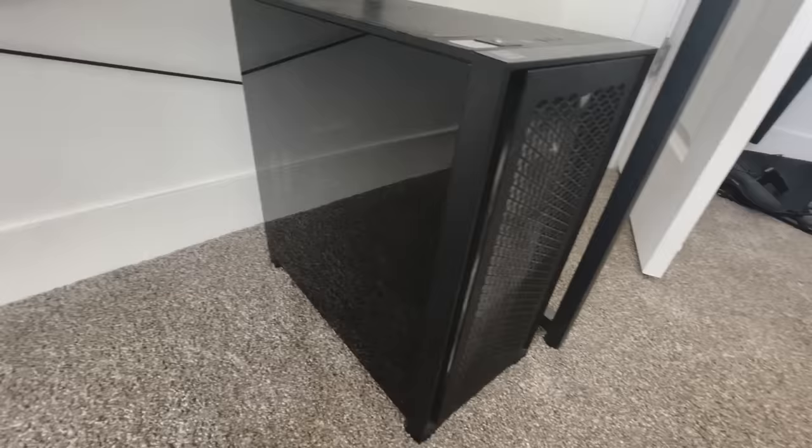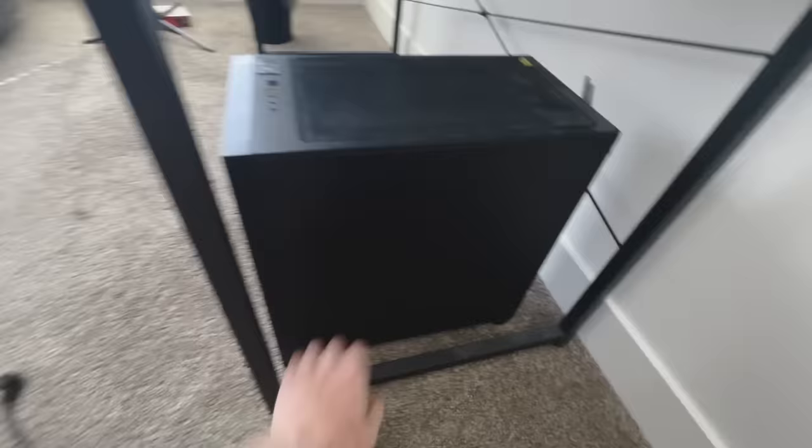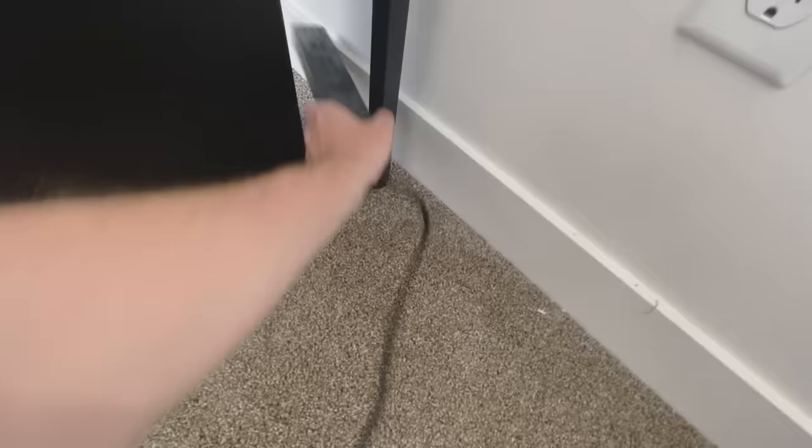I'm not a huge computer guy, but I know that this is a relatively nice computer. Can you even see what's inside there? Not really. I think it has, like, a 3080 Ti, maybe, or something. Like, seven cores. Ryzen 9. Oh my gosh, I know what that means. If this is the heart of the computer, this is the giant artery.